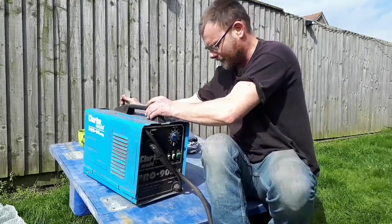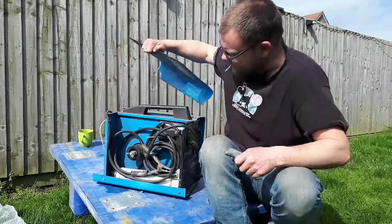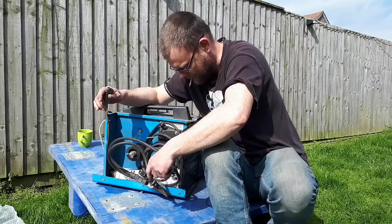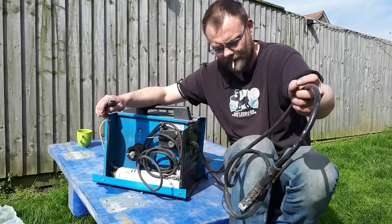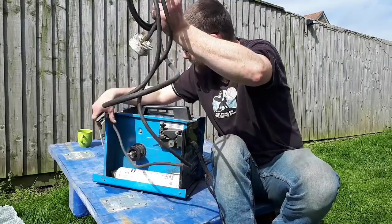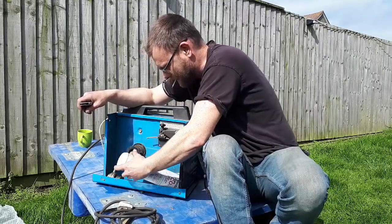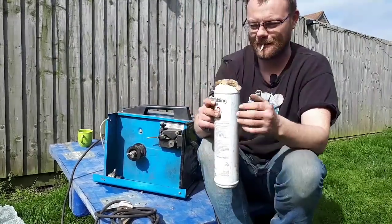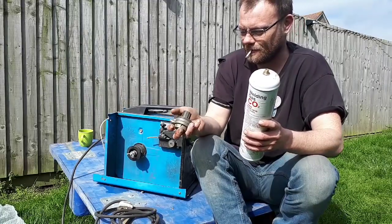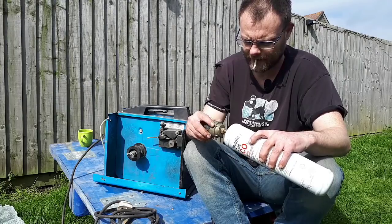I should be able to get in this side somewhere. I'm expecting to see some rusty wire — oh, there's a gas bottle in here! Lovely jubbly. There's the earth clamp, here's the 240V lead, we have a little bottle of gas, and a little regulator with some numbers on it. Brilliant, so that's good.